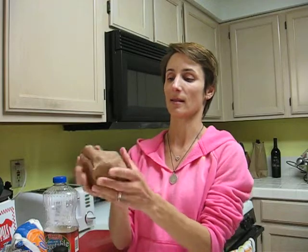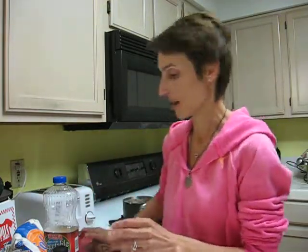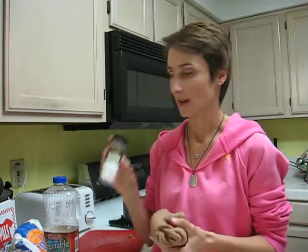Look at this — I love it. And it smells like chocolate; I added Hershey's cocoa. It smells so good. The secret ingredient is cream of tartar.